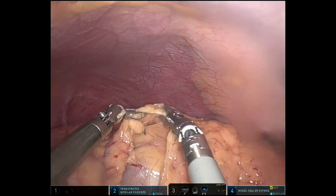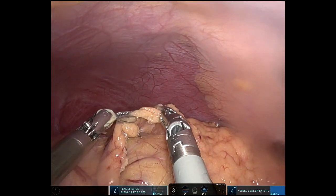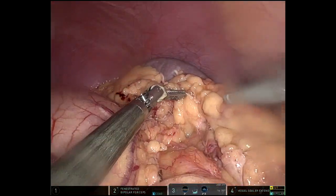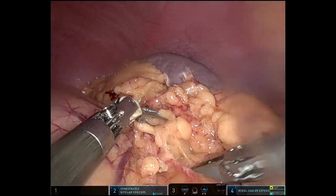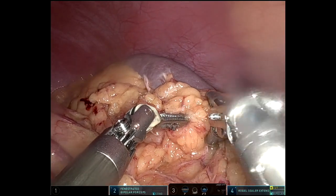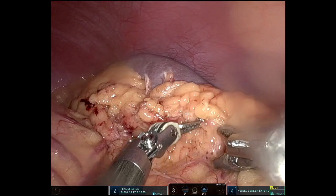Now entering through the gastrocolic ligament into the lesser sac. For this patient, I found this was the best way to mobilize the splenic flexure. She had a lot of scarring of the omentum to the spleen, as you can see, and it was challenging from laterally. So I decided to go supracolic, medial to lateral — and it worked out well.